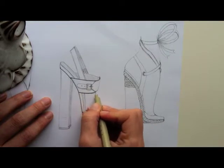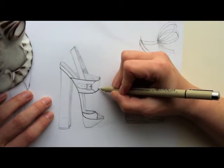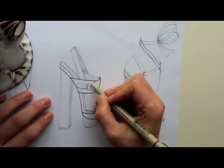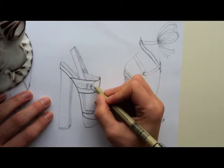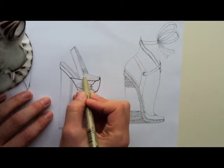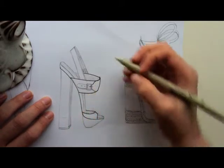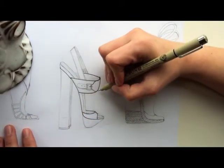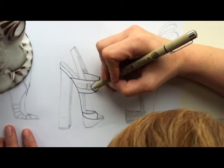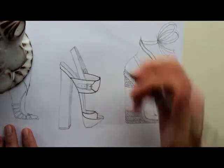I'm going to do the same thing on this side — actually I'll go all the way in. Since this is supposed to be one piece of leather, I'm going to start the line here and then move it around. Since I didn't do that on this side, I'll start a little bit on this line so it doesn't look like I just picked up.